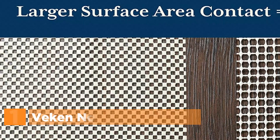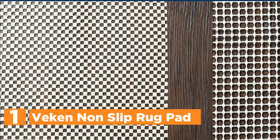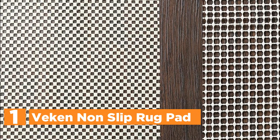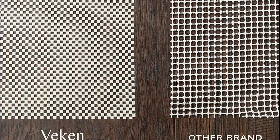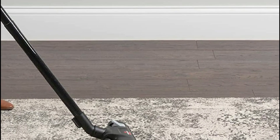The top pick in our list is the V-Can Non-Slip Rug Pad. The pad's signature grip is the perfect solution for keeping your rugs in place and preventing them from bunching or sliding during normal daily use. This is especially important for high-traffic areas of your home, where constant foot traffic and movement can cause your rug to shift and become a tripping hazard.